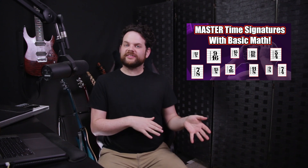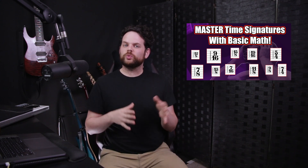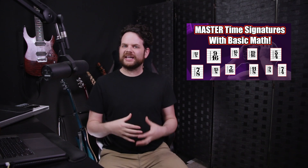I actually did a whole masterclass lesson on addition and subtraction within time signatures. If you want a more detailed look at how I used that, I'll link that video below.